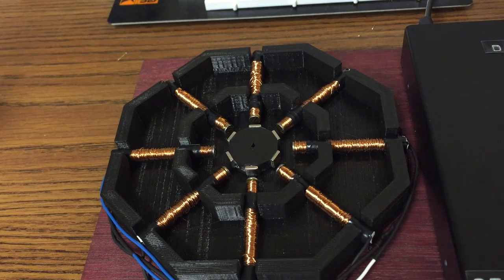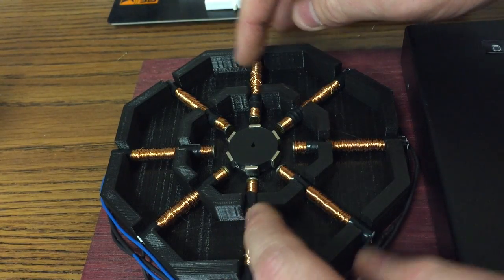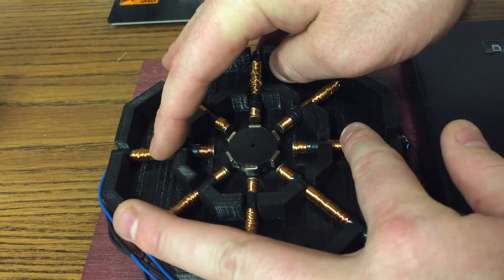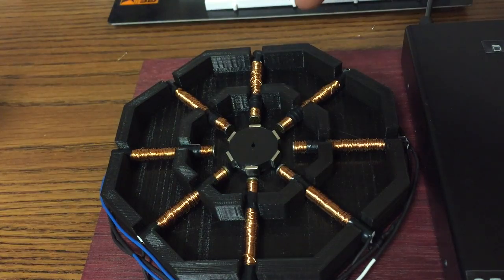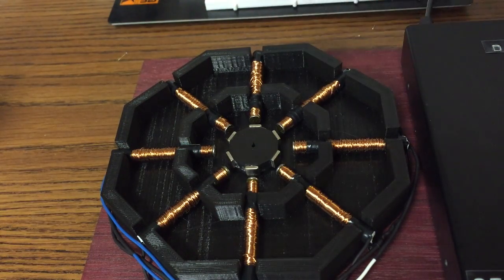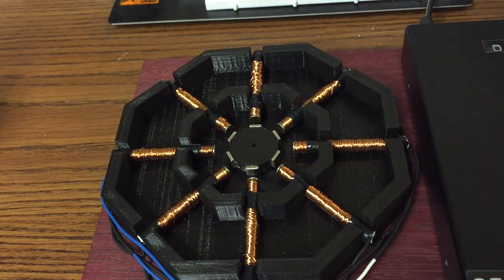I'm going to slow this down so you can see how this works. Basically, you energize the coils in a counterclockwise direction to make the rotor rotate in a clockwise direction. And you just reverse it to make the rotor go in a counterclockwise direction — you energize the coils in a clockwise direction, like this.